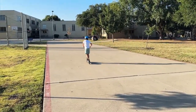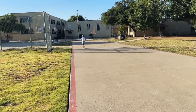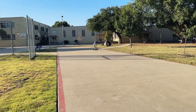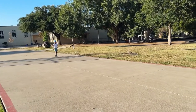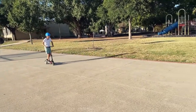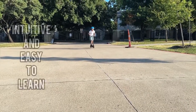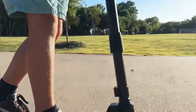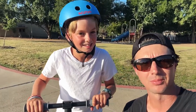There he goes — motor's engaged and we have nice smooth acceleration. Look at that — first time, nothing to it! All you got to do is take your foot off the back and that slows you down. So, first run with the scooter — what do you think, Brooks? Awesome!